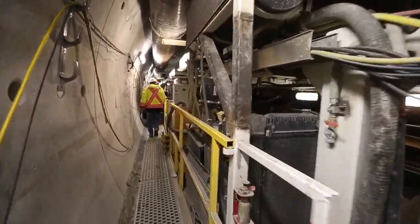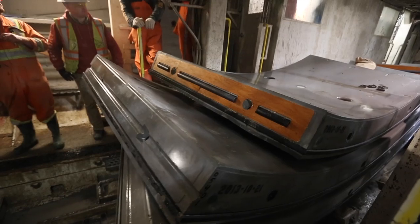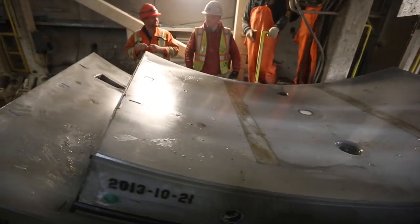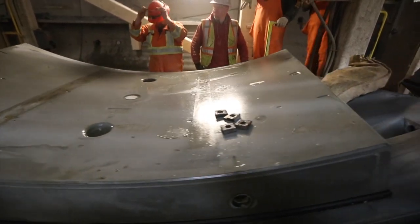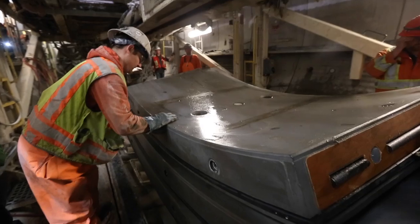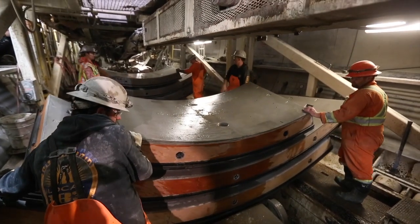The trains move along at their own pace and they don't have to wait for traffic. This train is going to come forward — it's got a set of six segments which constitute one full ring, and the segments are oriented perpendicular to the tunnel alignment. As the train gets into this area here, the segments will be rotated 90 degrees.